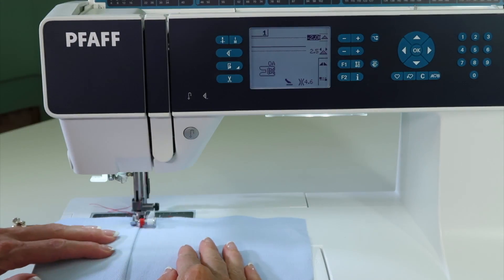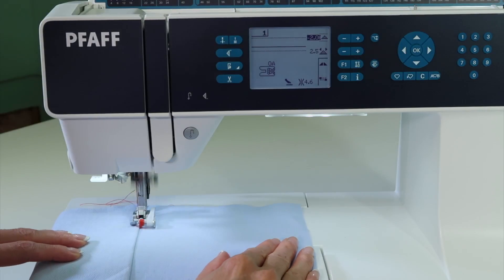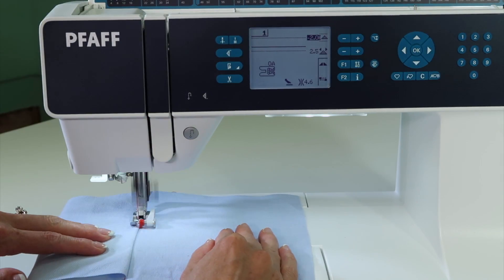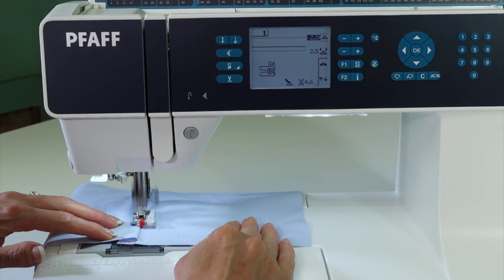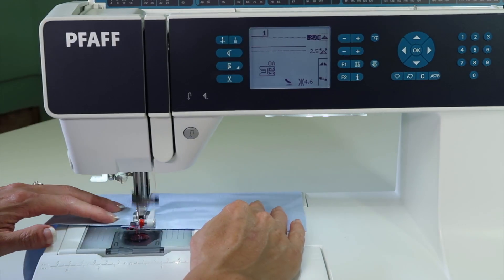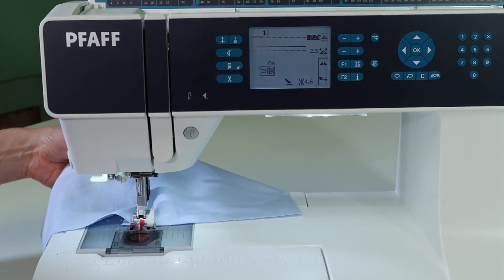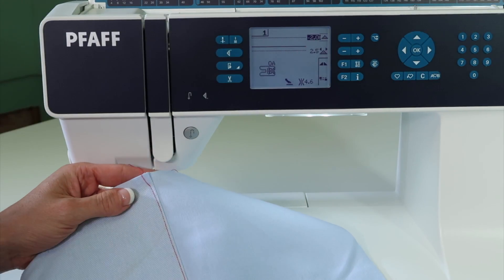You're going to notice that when I stitch, all I need to do is just gently spread this apart and run it even with the red marker on the front of the foot. People always ask how I get nice straight seams, and this is my secret. This is just a quick little topstitching before we do that denim hem. See how perfect that is?